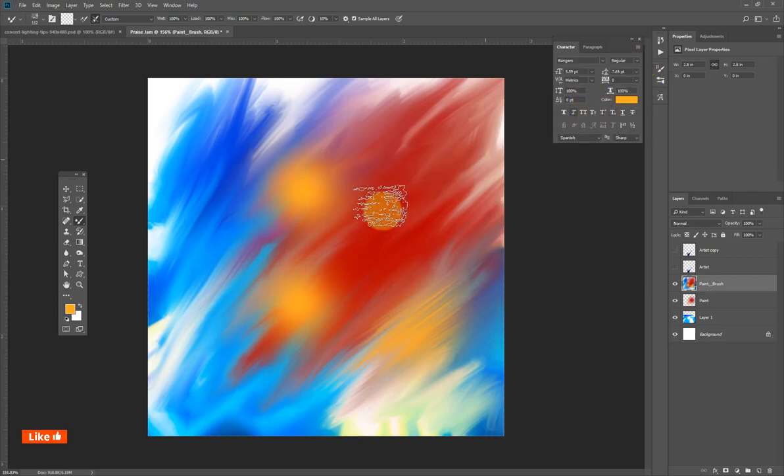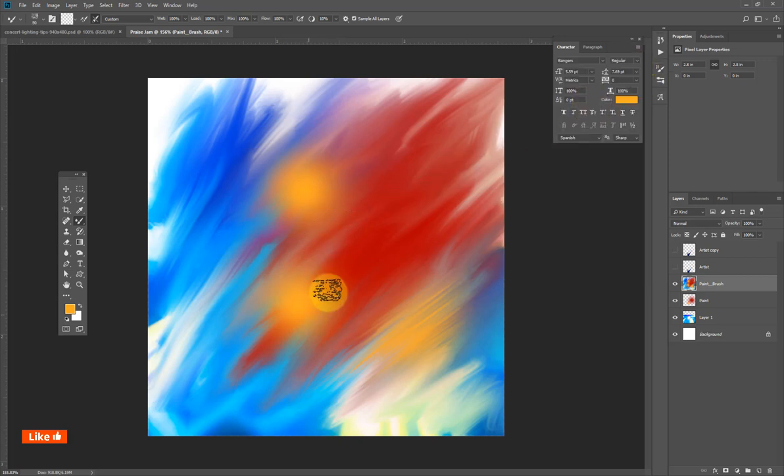That brush is slowing down my PC, so I'm going to go back and use something that won't slow down my computer — I don't want to waste time on this tutorial. I'll brush now.